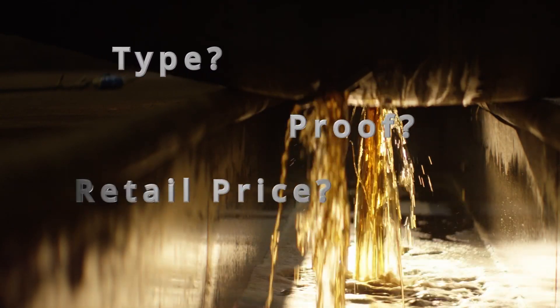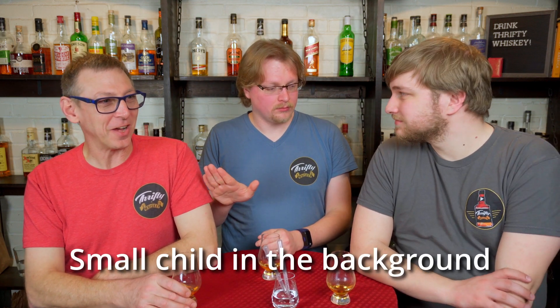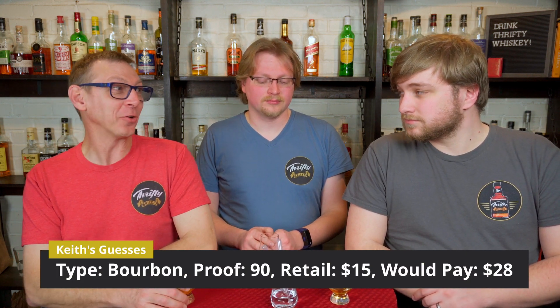We want to know what type of whiskey you guys think this is — never mind, it's already bourbon. What proof do you think it is? What price do you think it retails for? And what would you pay for it? This is the worst scotch I have ever had — that is an accurate statement. I'm going to say definitely this is a bourbon, I think this is 90 proof. It's got a good little chest punch. So I'm going to go 90 proof. Actually, I'm now going to say 100 proof — I'll just jump right to 100.